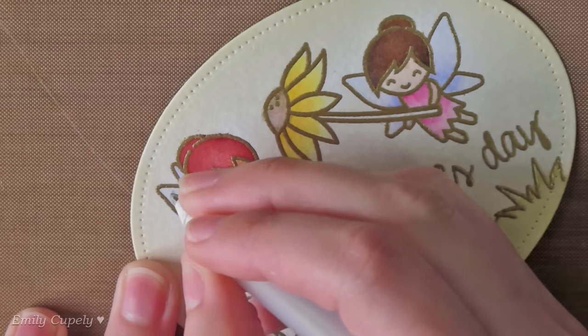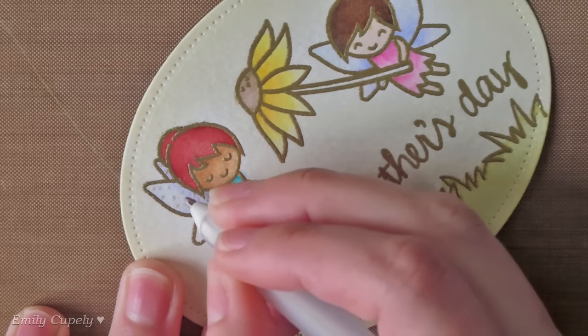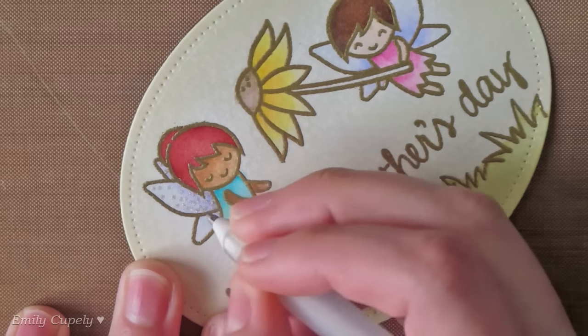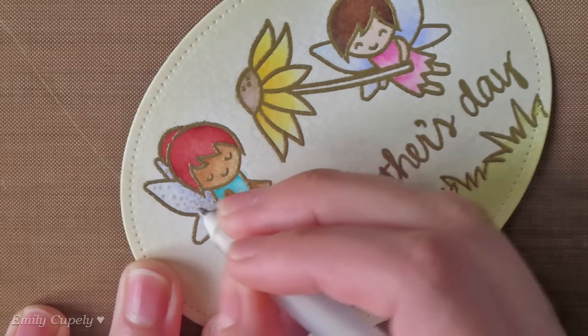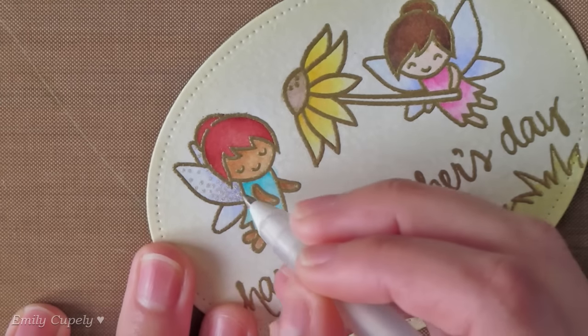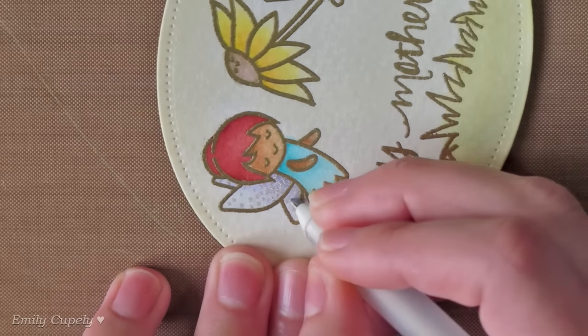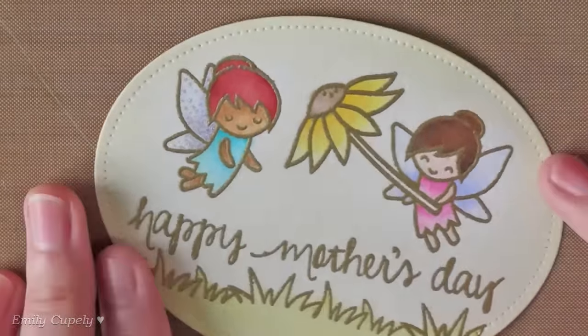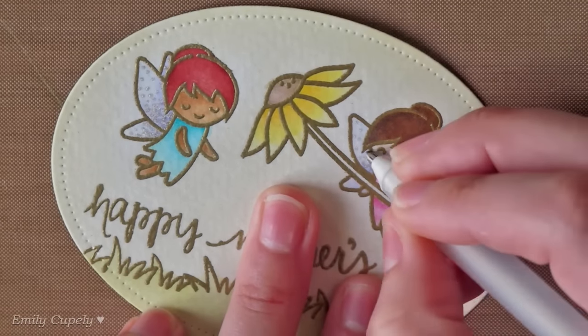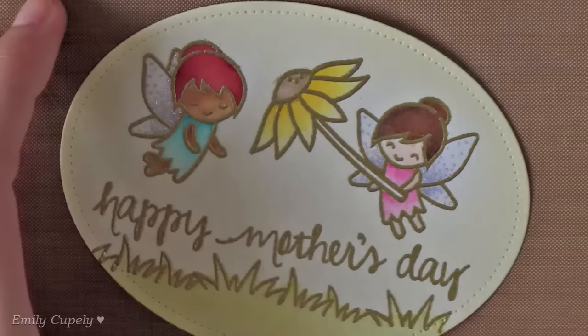I like to add dots of glitter with this pen to the wings of my fairies, adding more concentrated dots on the area closer to the body, and more loose dots on the opposite side of the wings. You can also use your Wink of Stella if you prefer, or even some stickles. I totally forgot I wanted to add some dots of glitter behind the fairies, like a track of fairy dust, so I ended up adding it off camera, but you will be able to see it in the pictures.